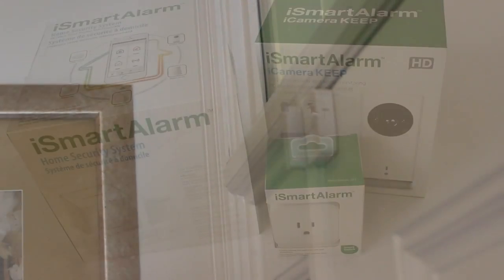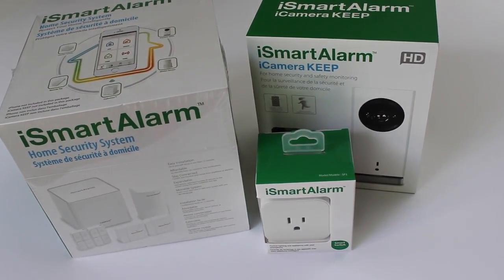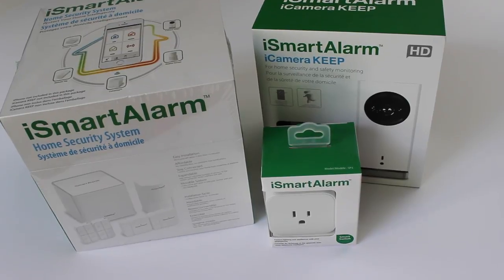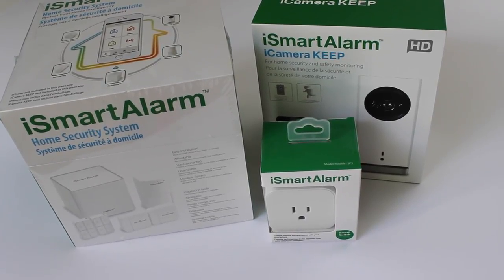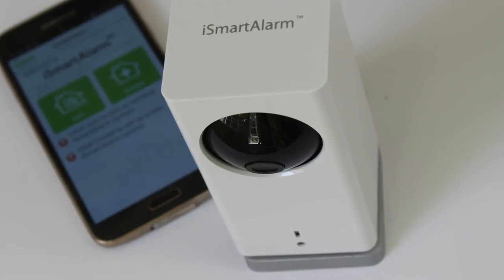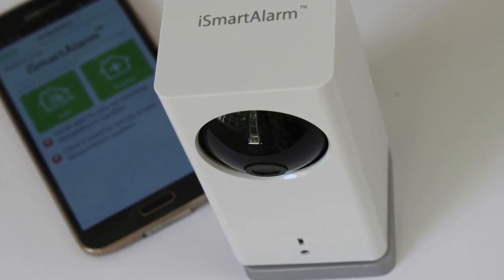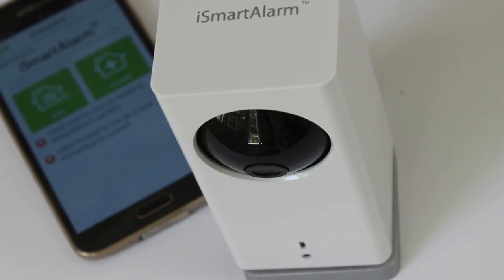Definitely I want to encourage you to check it out. I'll put all the links in the description box below of where you can find the iSmartAlarm. Any information that I have on it I'll put it below. If you have any questions, let me know. I hope you've enjoyed this review. I thank iSmartAlarm for sending it to me. I hope you all are doing great and I'll see you at the next video — this is Nikki saying goodbye, bye bye!